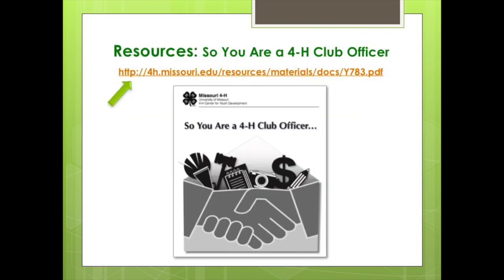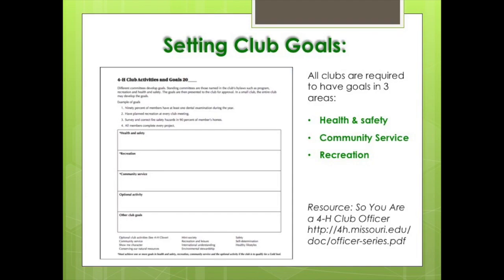A great resource is the 'So You Are a 4-H Club Officer,' which can be found at this link. At the beginning of each 4-H year, the first job of the vice president, working with the adult leader, is to set the 4-H goals. These goals should be used as input for program planning, which is another vice presidential responsibility.